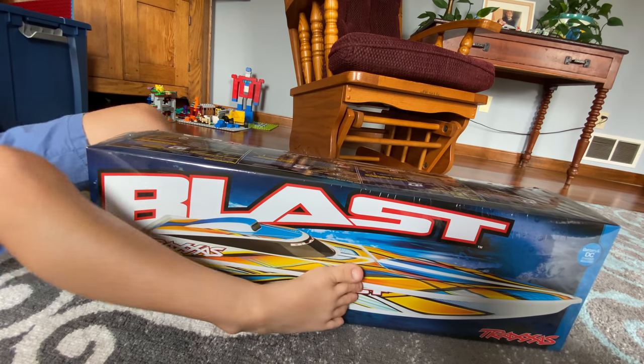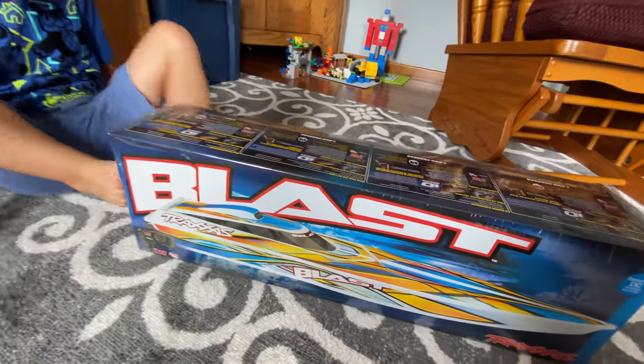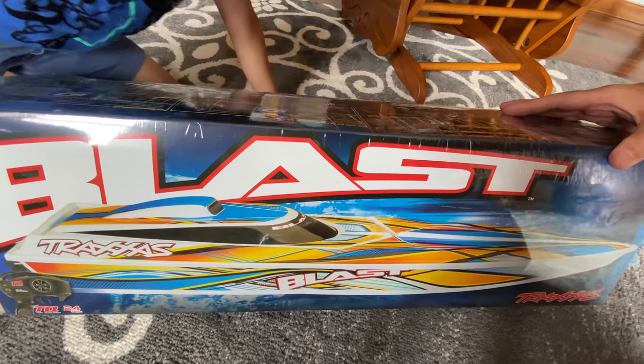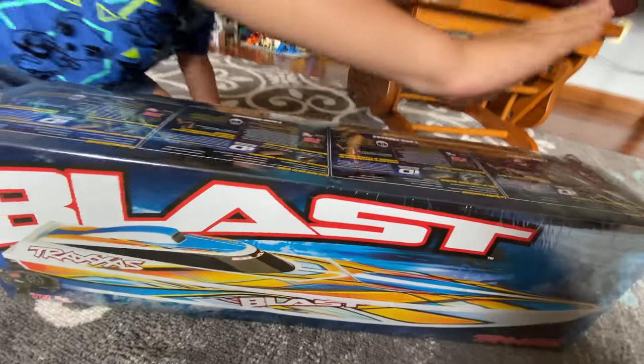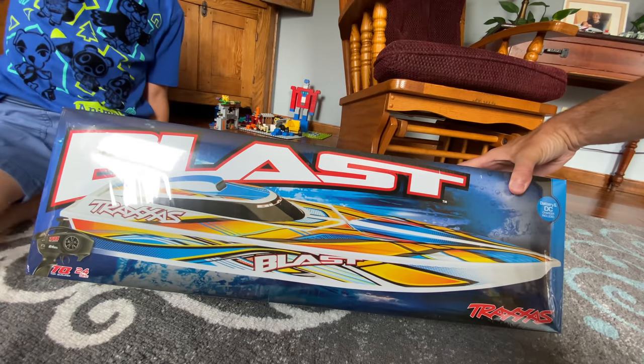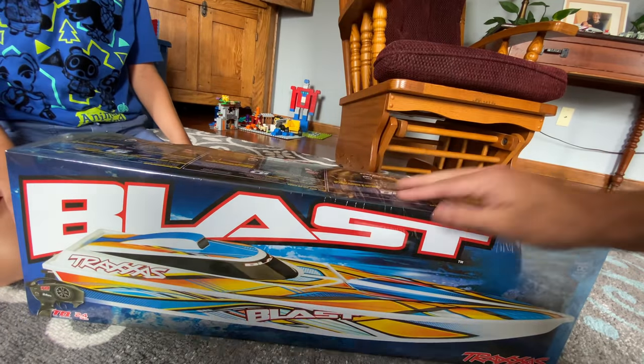Unboxings tend to get a little difficult when there's feet wrapped around it. But as you may or may not be able to tell, this is a Traxxas Blast and I was looking all over for a decent boat and this seemed to be the one to get. So let's crack into this Clark and see what this bad boy looks like, hopefully somewhat similar to what you see on the front here.